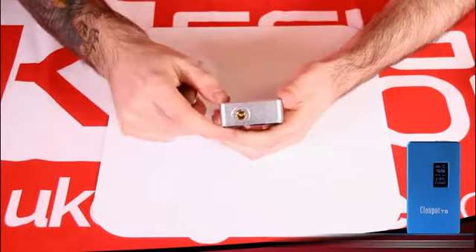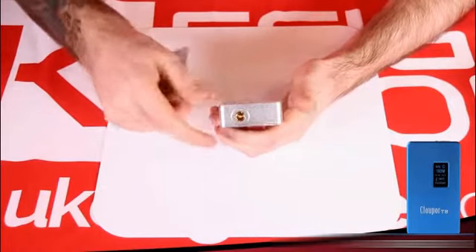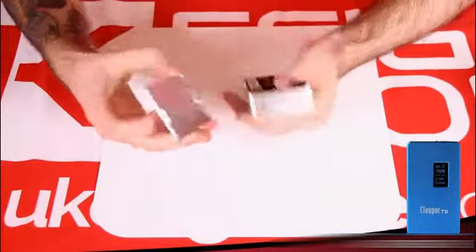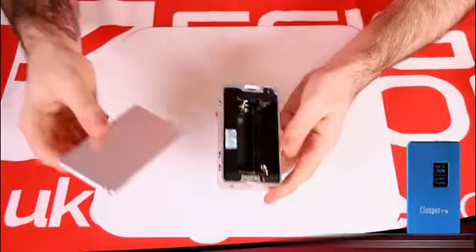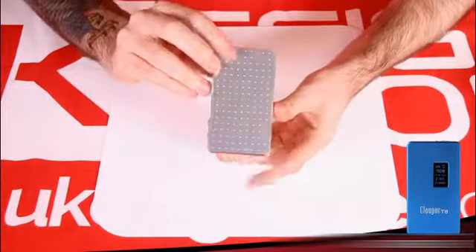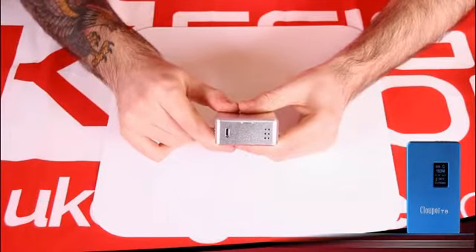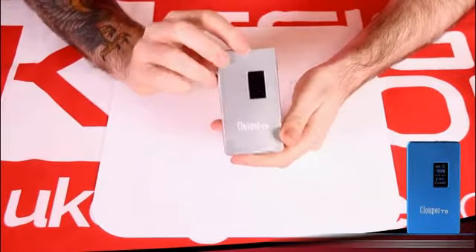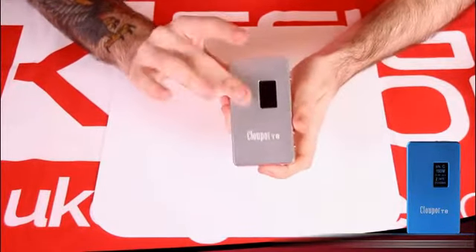The 510 connection is adjustable with the included screwdriver. It isn't spring-loaded, but it's a quick adjustment, and if you're using the same atomizer for any period of time you adjust it once and it's set. Let's place the back plate on — it snaps in and is absolutely solid, one of the best back plates I've seen. At the bottom there's a little more venting and a USB port to use the included cable for firmware updates when CloudPour releases them. Now I'm going to go ahead and stick some batteries in and switch it on.